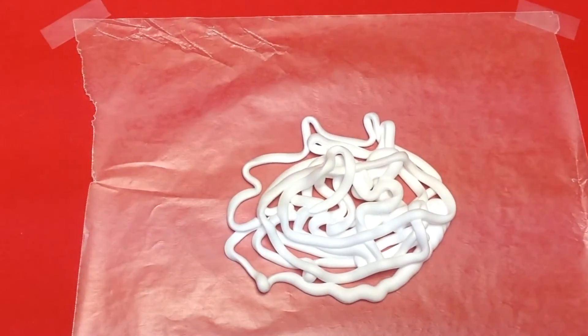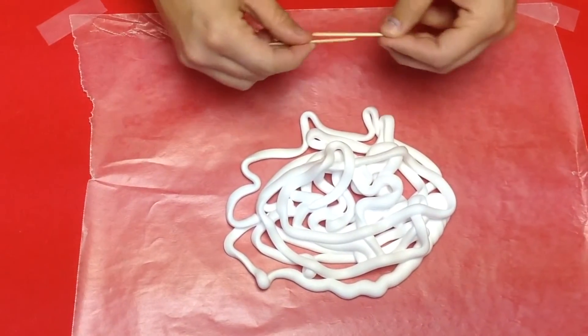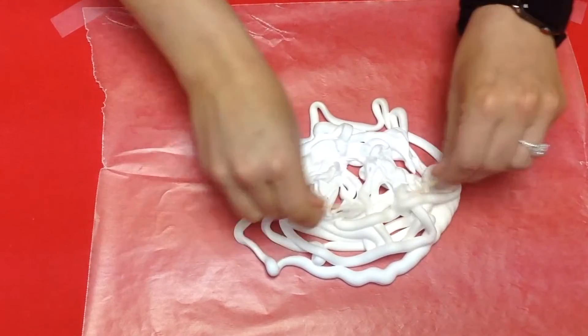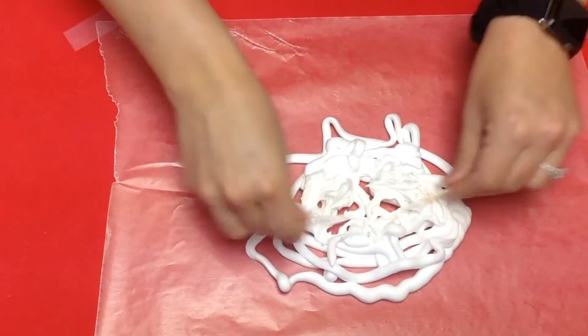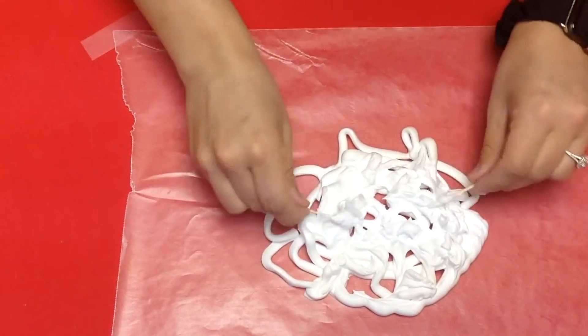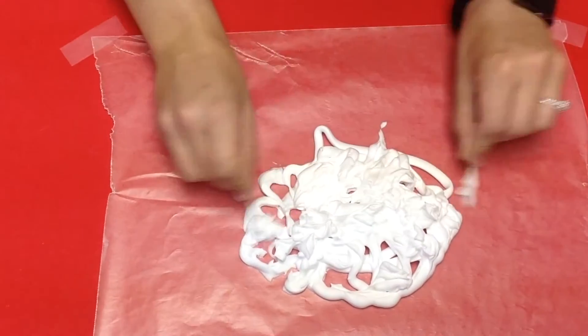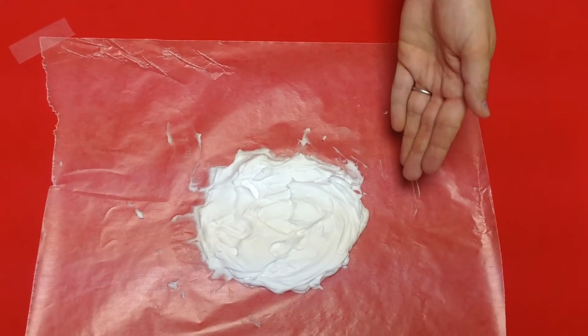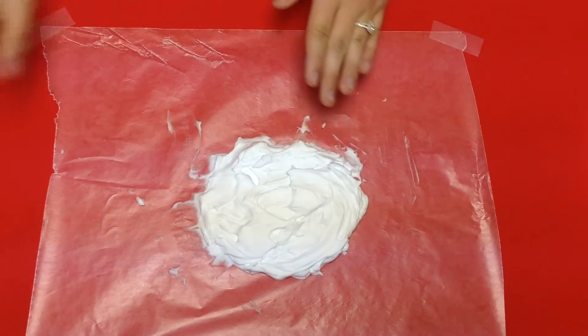Your next step is to add the toothpicks into the mixture. You're just going to want to mix it together to make a nice little circle and get it kind of even. Now you have your circle after smoothing it all out.